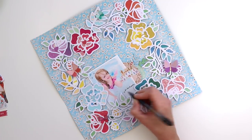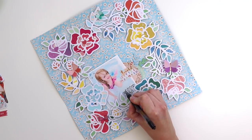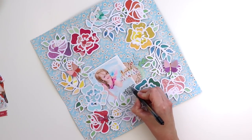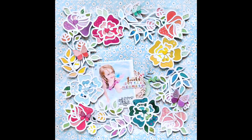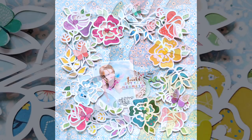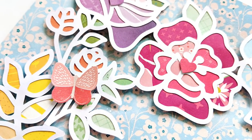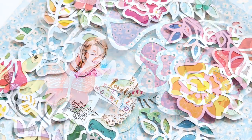The final step is writing my journaling directly on the photo in some white space and just underlining it — definitely have to make sure to let it dry. Here is the finished layout! I hope you are inspired to check out the Whimsical collection and my cut files and make something lovely. Thank you so much for watching. I will see you again in my next video.